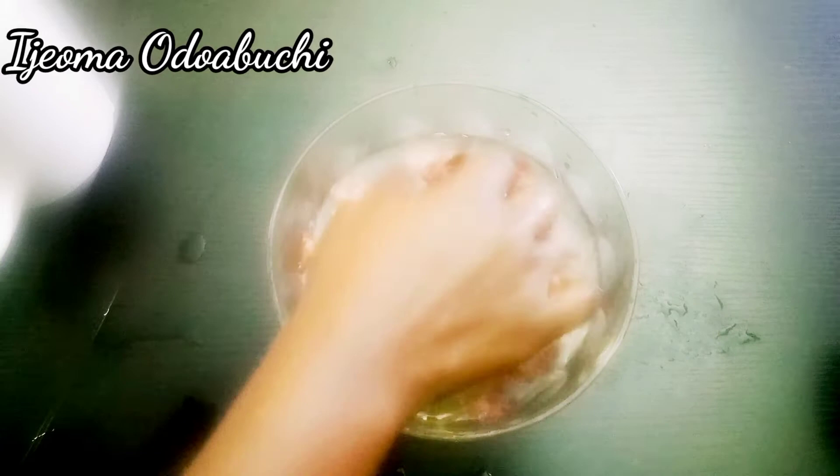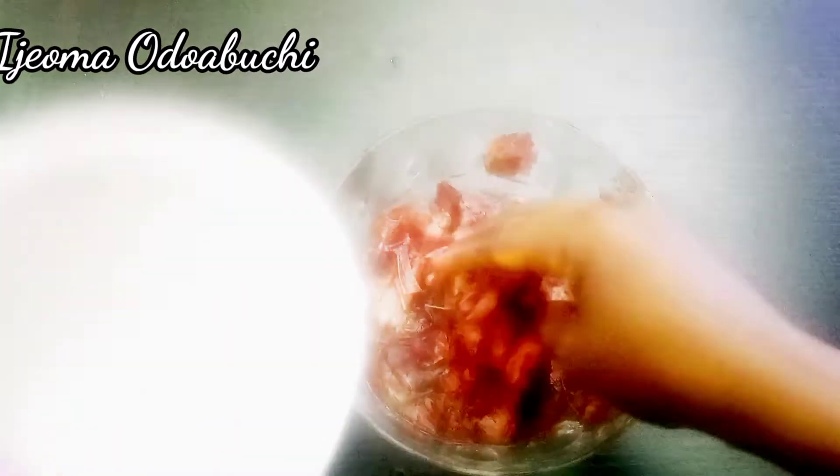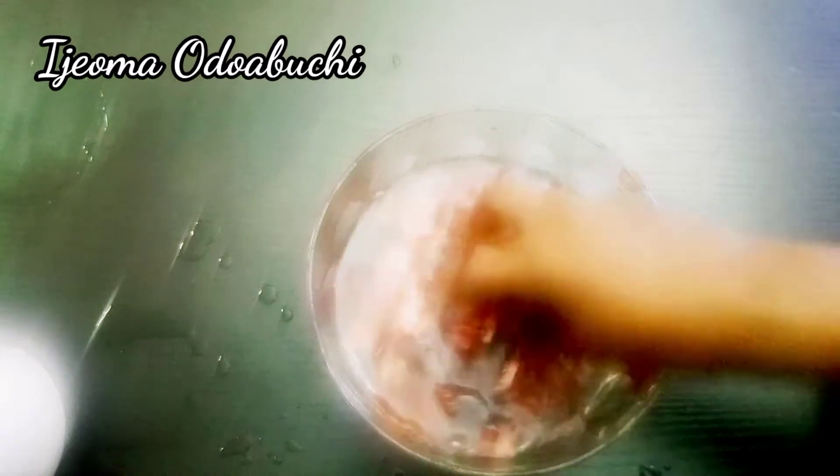I have my onion peel right now and I've added some water, as you can see from the video. I'm washing it thoroughly, and after washing I'm going to rinse it out.